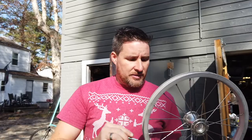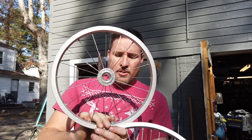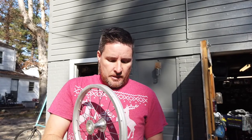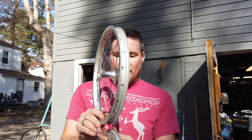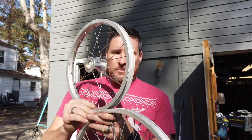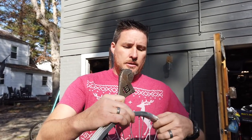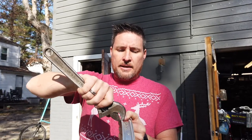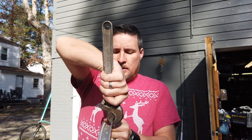I found some bolts that fit — these are 5/16-inch. You line up the holes on the top rim and the bottom rim and just use a bolt and nut to bolt them together. The problem I'm having is that these rims are nearly the same width. To remedy that, I'm going to take a large adjustable wrench, grab the edge of the rim, and slightly bend it out so the other rim will fit down into it.